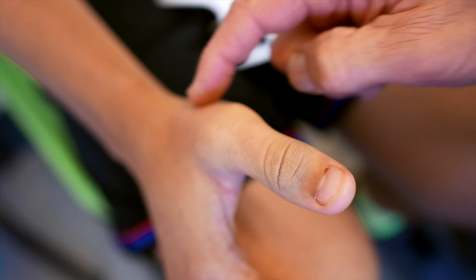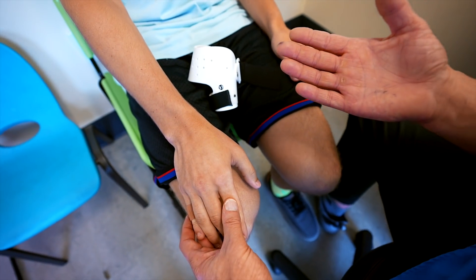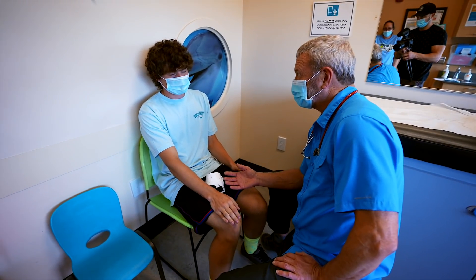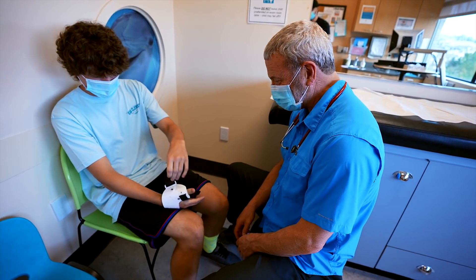Does it hurt here? Yeah. All right. If you've got a break in here, it's going to need to be immobilized for three to four weeks at your age. It's probably just a sprain or something. We'll see. Where'd you get the brace? Here — we gave it to you?